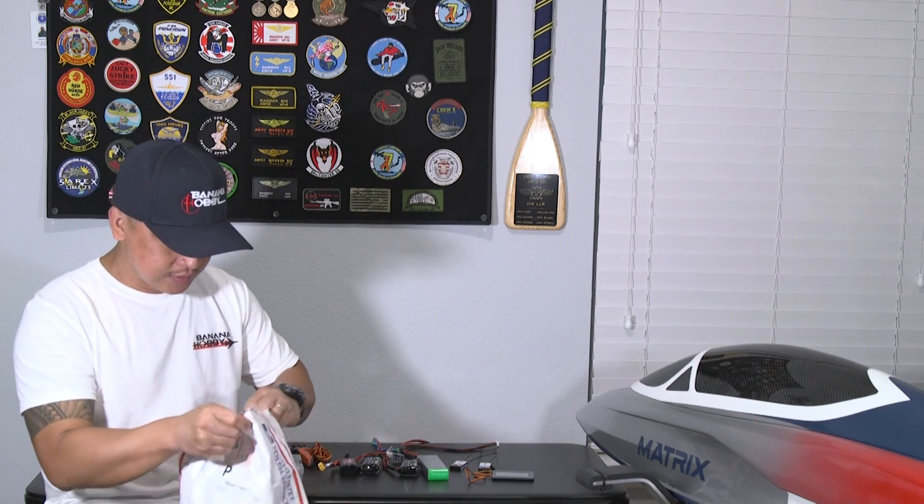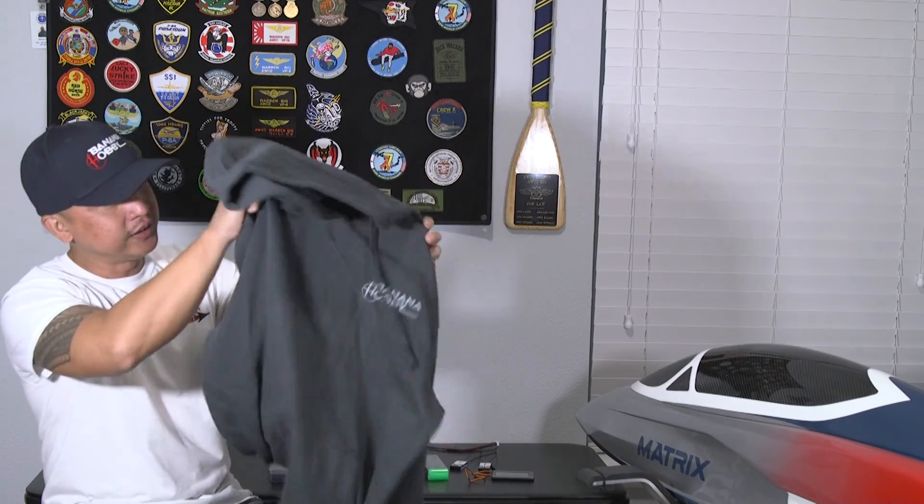Something came in the mail today. Let's take a look at what this package is that came in from Banana Hobby. Looks like more swag — Carrie from Banana Hobby sent me a hoodie. Pretty cool, and it's perfect timing because it's winter, starting to get cold out. Granted, it doesn't snow here in Florida, but it does get pretty chilly in the morning. So before we get started on the build, let's put on more appropriate attire and get started with Part 2 of the PilotRC 2.2 meter Matrix build.